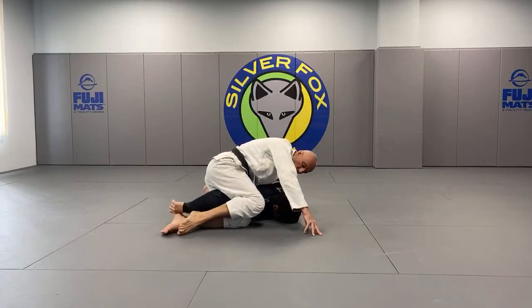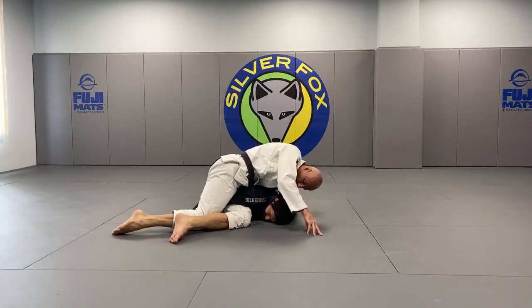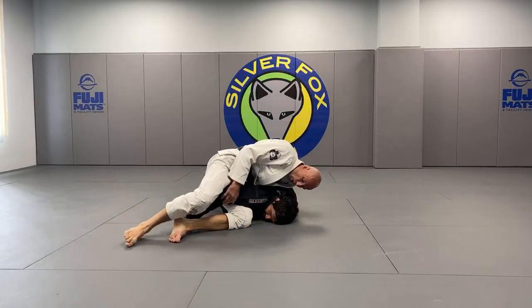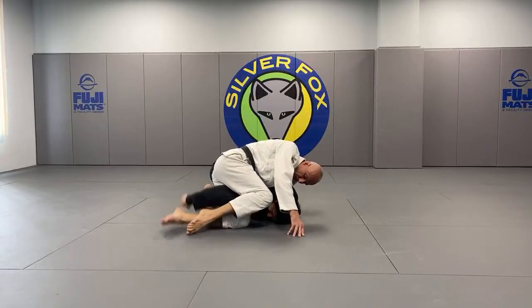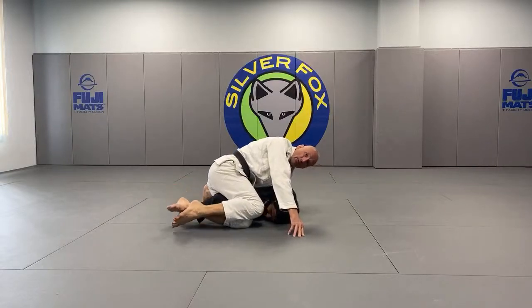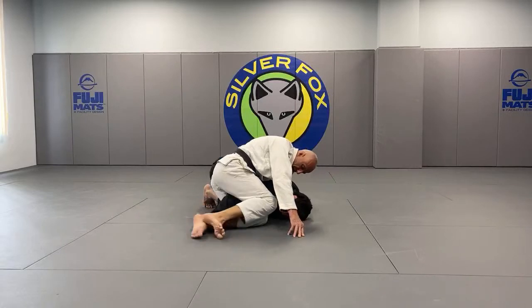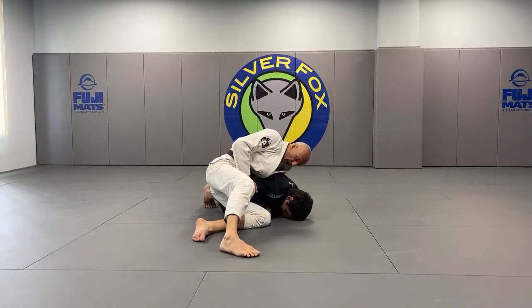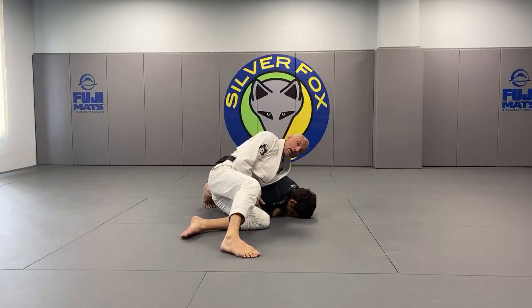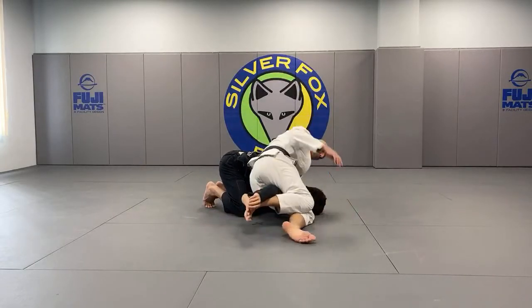You can kind of swim your legs in a way — hand it from one leg to the other. Notice that I will never open it up enough where he can swim his arm all the way out. I'm really keeping my thighs in and controlling his arm at all times. You cannot afford to lose it. And if you lose it, now it's going to be a lot harder — now he knows I'm hunting for that arm. So if I have it, I will control it quite strongly.